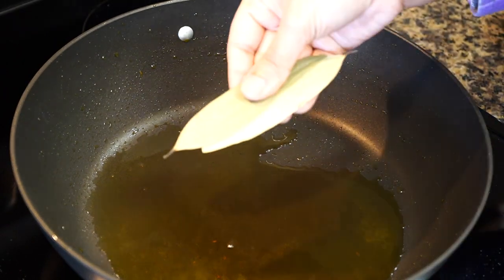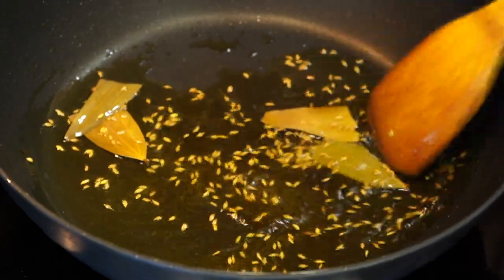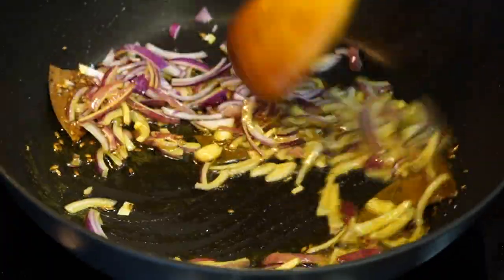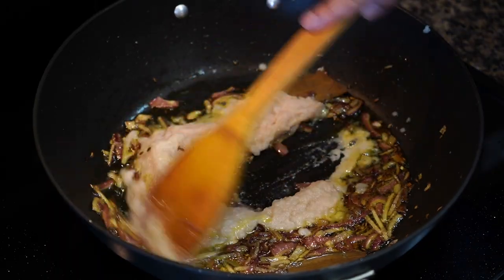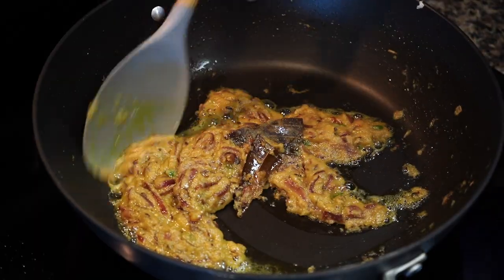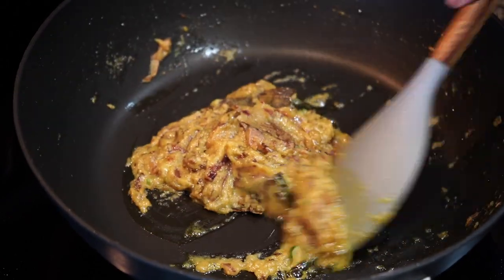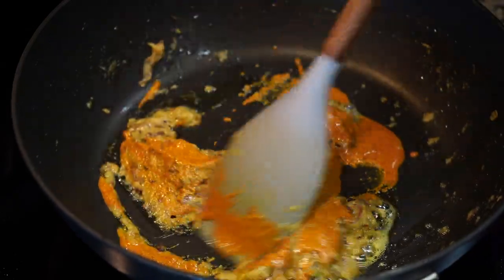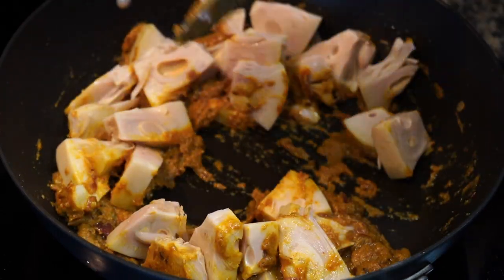Next come the whole spices — dried bay leaves and cumin seeds. Stir them on low heat for a few seconds to get them toasted. Then the sliced onions go in. Add a pinch of salt to help the onions soften up faster. Fry the onions for a few minutes till they become a little golden in color. Next add the onion ginger garlic paste and chopped green chilies. Stir on medium heat until the paste looks dry and the oil leaves the sides. When you see the oil doing a little jig all along the sides, that is an indication that everything is well fried and the next ingredient is ready. So in goes the spice paste. Fry it for a minute and add the star of the show — the jackfruit. Stir for a few minutes so that each and every piece of jackfruit gets a little bit of a hug from that spice paste.